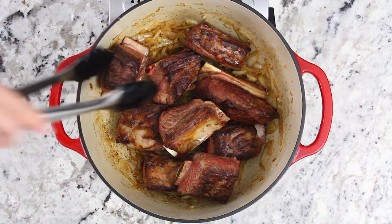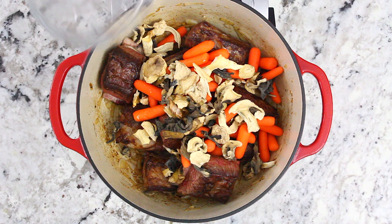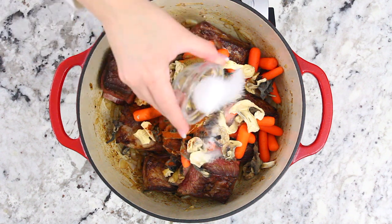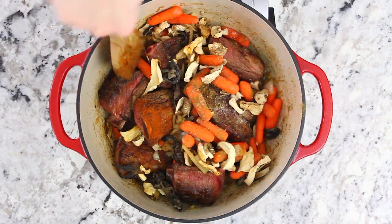Now place the short ribs back into the pot and add one and a half cups of baby carrots, two cups of dried mushrooms, one and a half teaspoons of cumin, a teaspoon of paprika, two teaspoons of salt, and a teaspoon of black pepper. Using a spoon, roughly mix all the ingredients together.